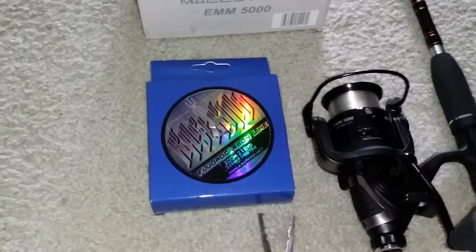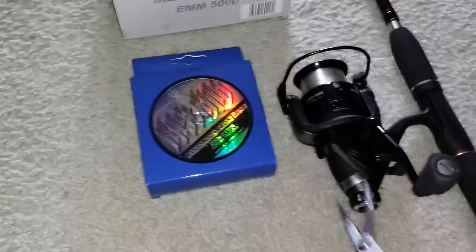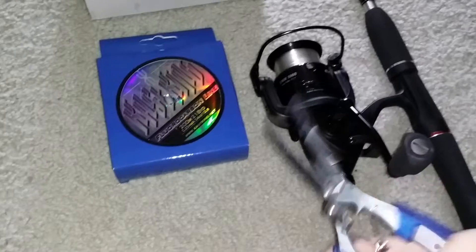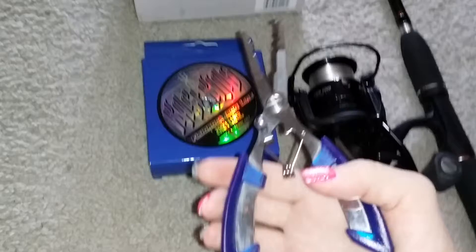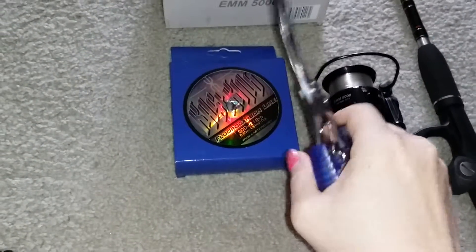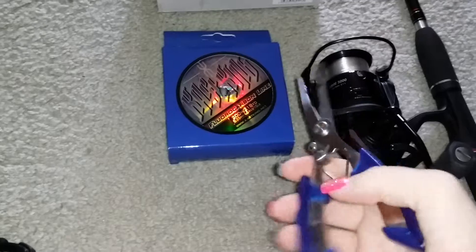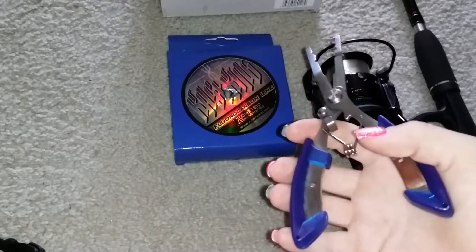They also sent me some multipurpose pliers for fishing. They work great. There are pliers, scissors, braid cutters, hook removers, fishing line cutters, and any other use you might have for them. They have a nice, comfortable grip. They are quite sharp and work really well — very easy to use, pretty much no effort to open and close them.